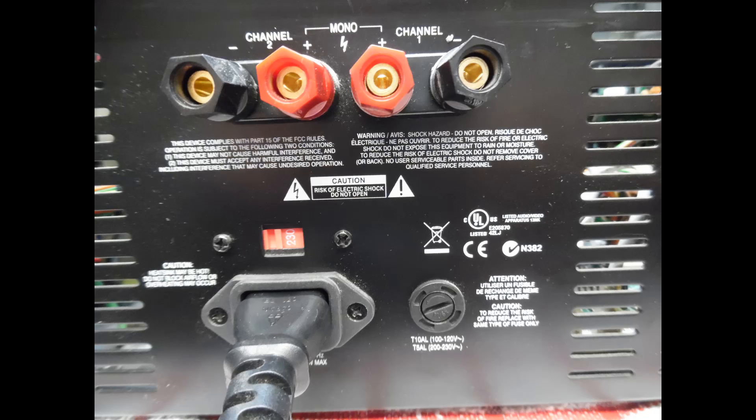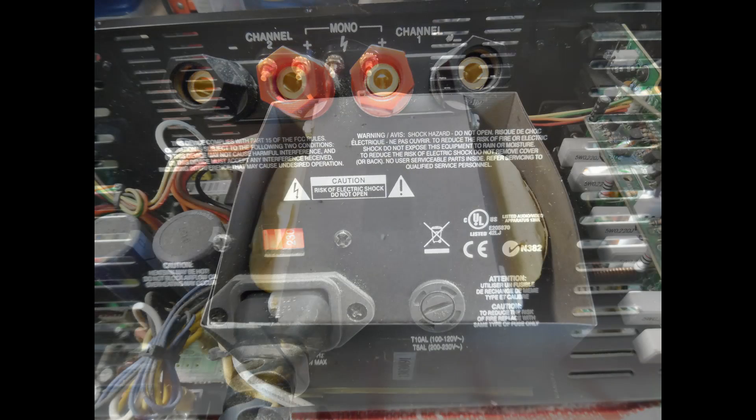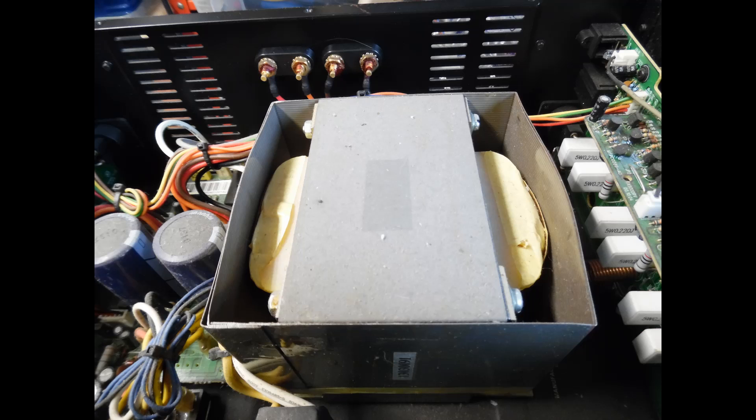The large power transformer in this unit is an EI type. When you power up the amplifier without the bulb current limiter, you hear a momentary buzz but it does run quiet. This amplifier doesn't have any kind of fan cooling at all — it's really silent, tended to be used for studio use. Being fanless it does run quiet.